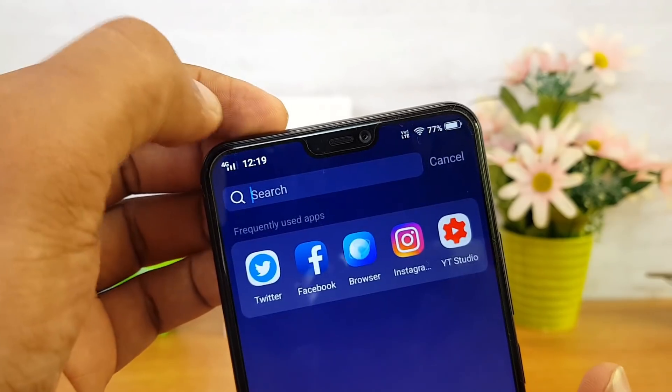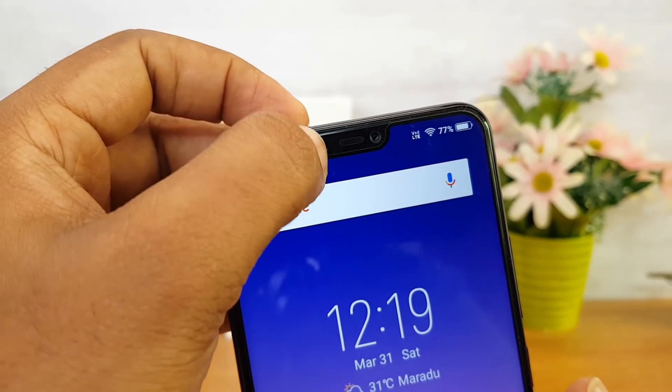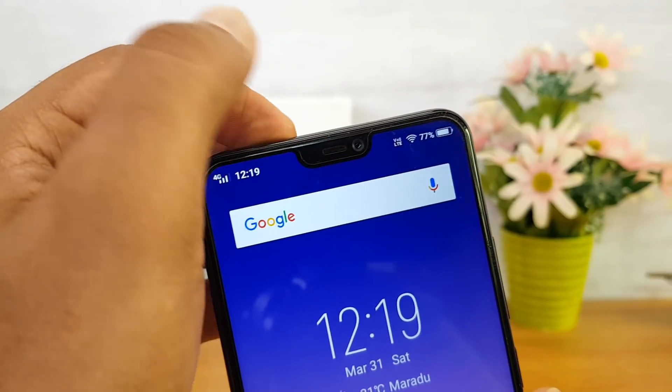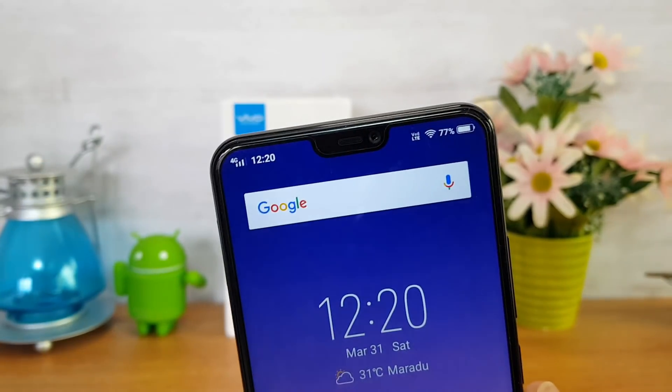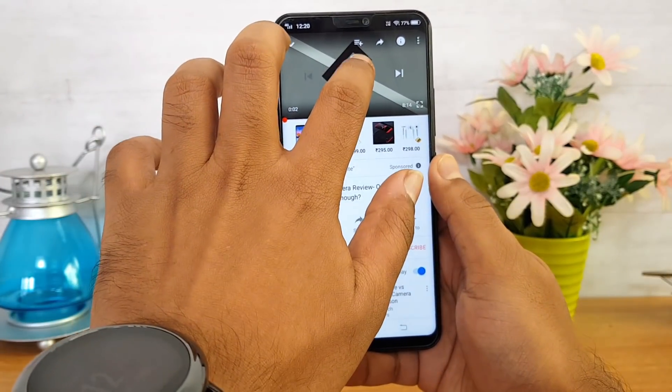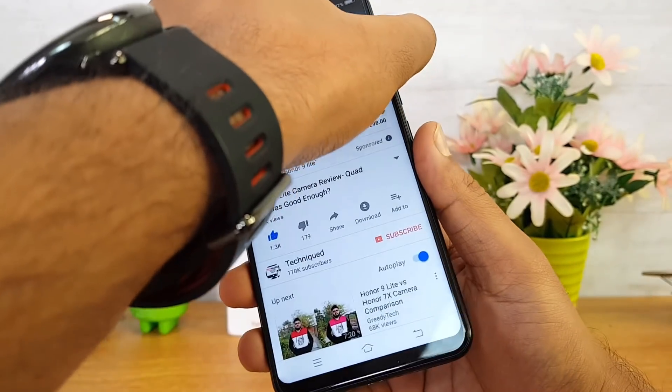Looking at the notification LED, it is included in the notch area, alongside the earpiece and the front-facing camera. So there is a notification LED included on the Vivo V9. Now let's check the speaker performance by playing a video from our channel.